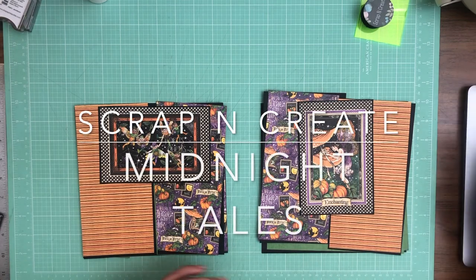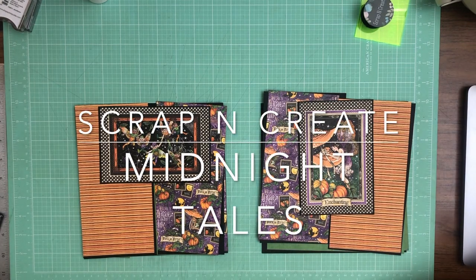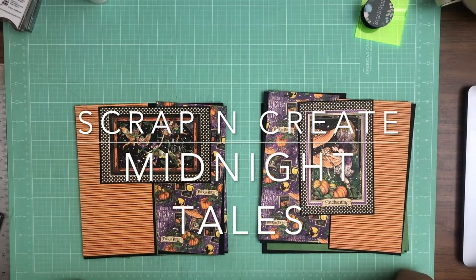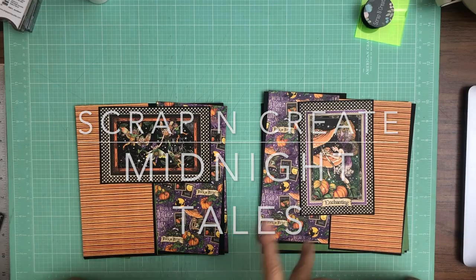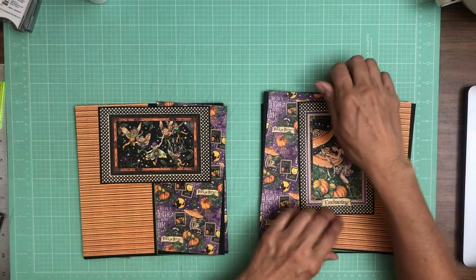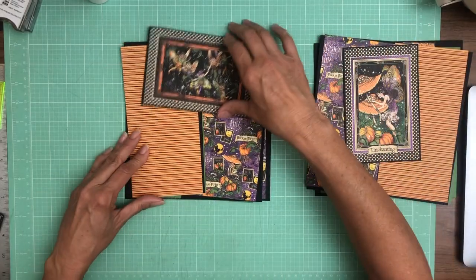Good morning everyone, it's Daphne from Scrap and Create. How's everybody doing this morning? Hopefully very good. We're gonna be working on Midnight Tales, pages four and five, and I think I have everything inked and trimmed and we're gonna get started here.